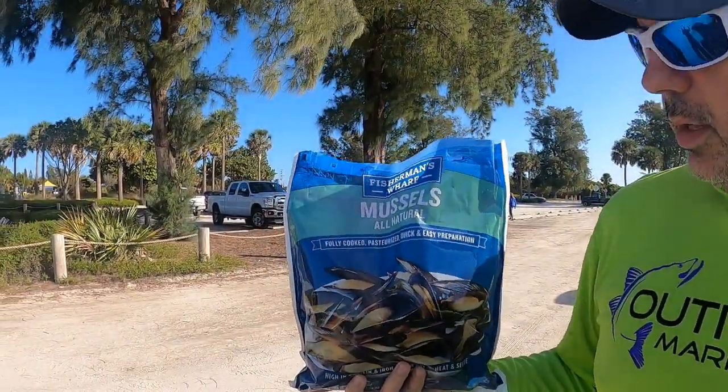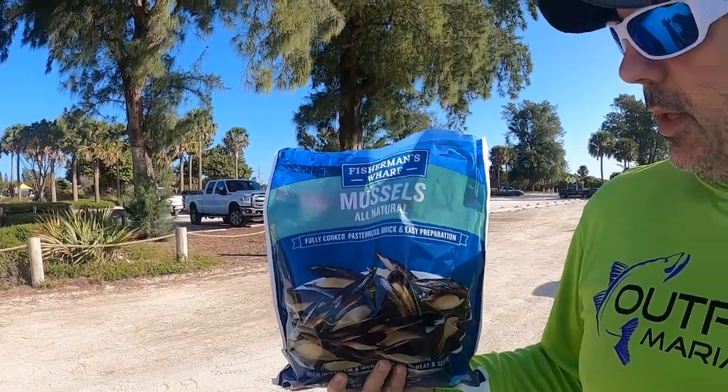We made it out to the jetties and I'm going to be fishing with mussels. Just bought these yesterday, got them at a store. They're literally less than seven bucks for two pounds of mussels. We'll see how they work.